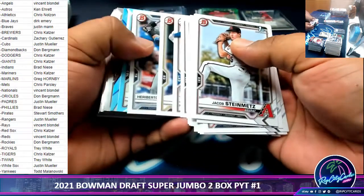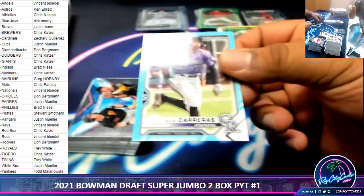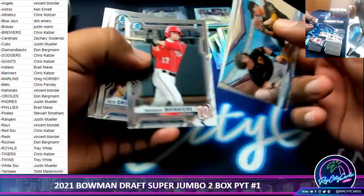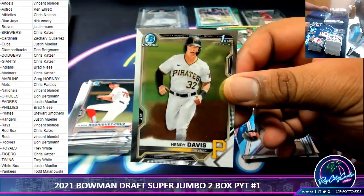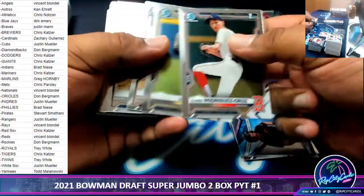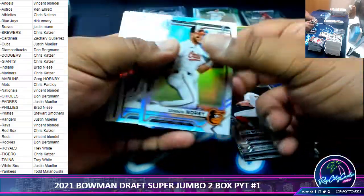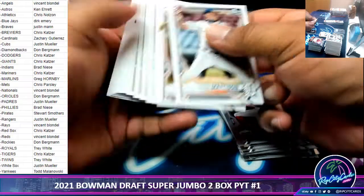These are all paper. Julio Carreras, $4.99 Rockies. Playing golf, enjoying that South Florida weather. Henry Davis Chrome Pirates. Going out to dinner now, living the life. This is all paper.